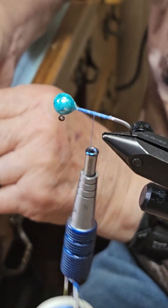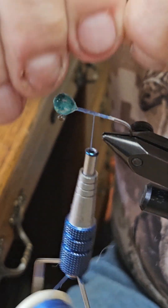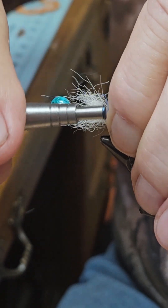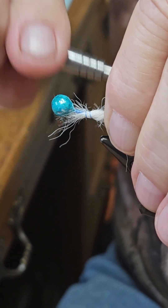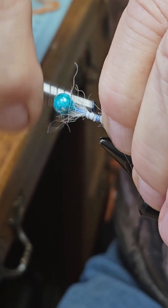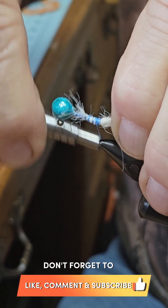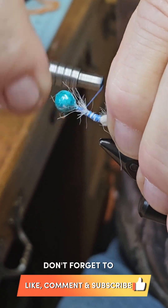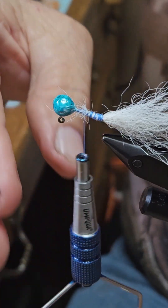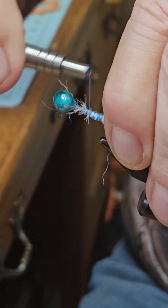For the tail, we're going to put in some kip tail. Go ahead.